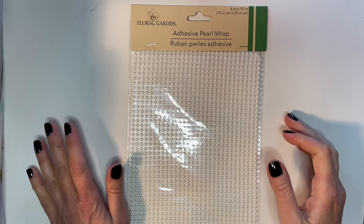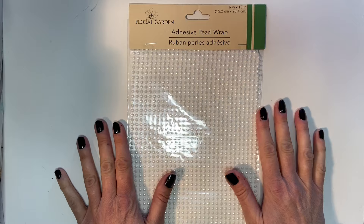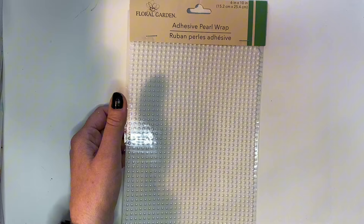Hey everybody and welcome back. If you're with me for the first time, my name is Melissa Reed and I am an abstract mixed media artist from Pennsylvania. I'm just popping in here really quick before we get started because I've had a few questions about the item that I use to make my polka dot collage papers.